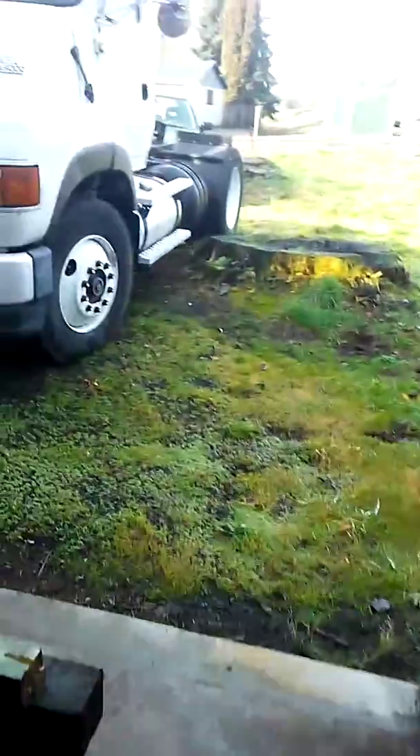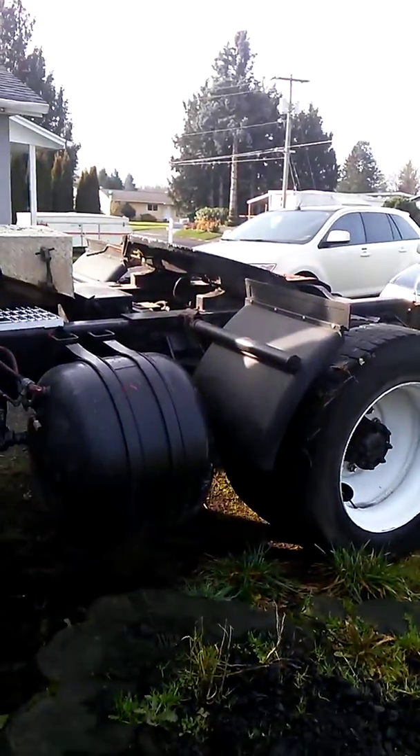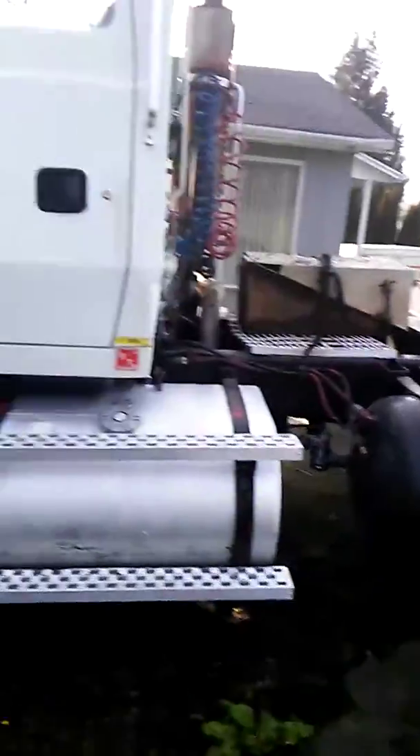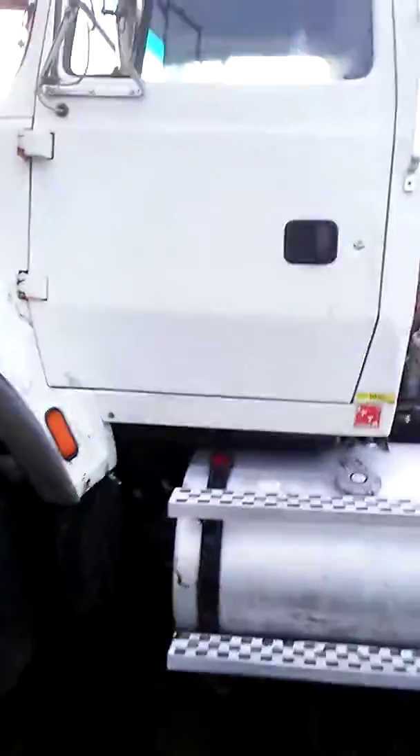My friend out of Oregon has a Skagit BU 30, so I'm gonna cut the fifth wheel off the L9000 and mount that BU 30 on it. I'll touch up the paint - a blue BU 30 with a white truck, that blue and white would look really sweet. Make a road changing yarder out of it and hopefully get some money for that. My buddy and I are going in halves on it because he has the running BU 30 and I have the running truck.